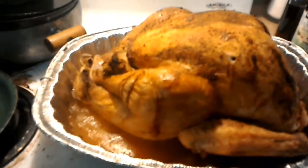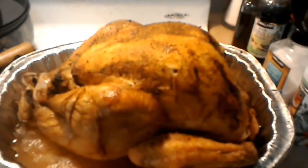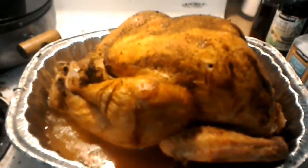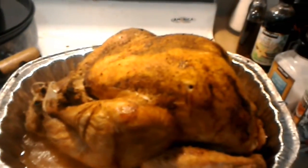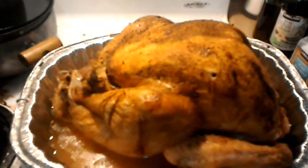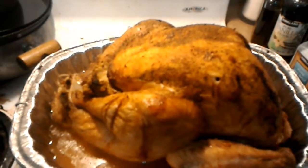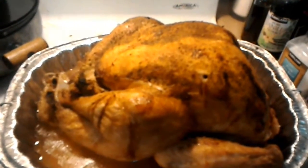It went in the oven for 40 minutes at 450 degrees, because this is a 26-pound turkey — it's huge. That browned it, and then I put a foil tent over it to let it cook through slowly at 375. I would have normally done 350, but this oven is a little weird.